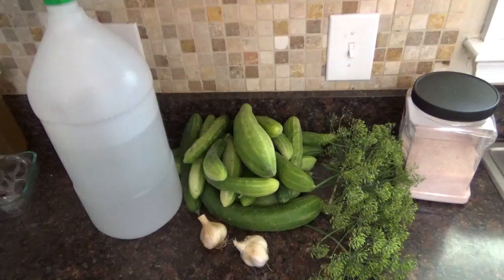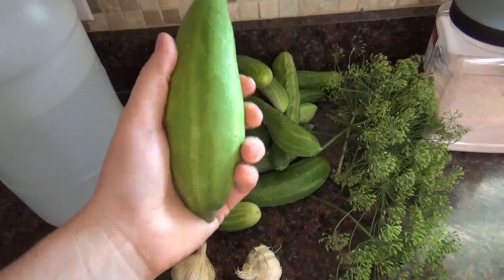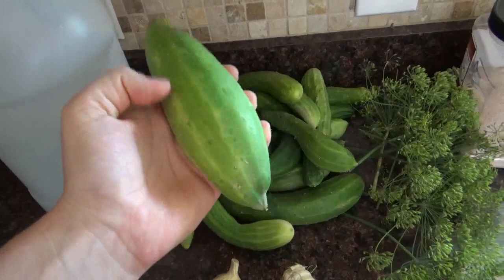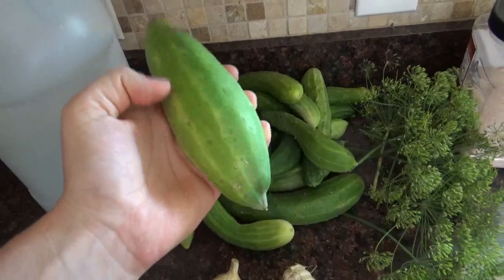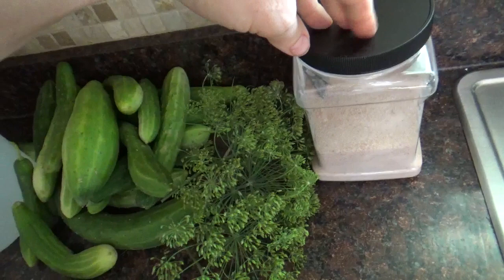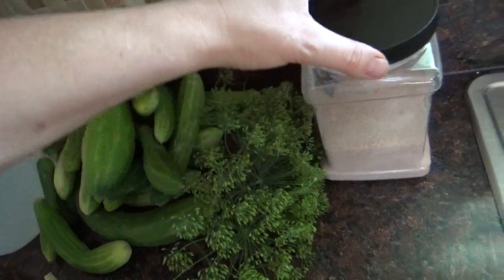Here are the ingredients: a huge pile of now 21 cucumbers. Contrary to popular opinion, you do not need pickling cucumbers to make these pickles. If you have some that got lost on the vine and turned a little white or have a bitter peel, just peel them and they work great too. You need cucumbers, white vinegar, garlic, dill, and salt. I use pink Himalayan sea salt, but you can use any kosher, canning, or sea salt. It's best not to use plain table salt because it has anti-clumping chemicals in it.